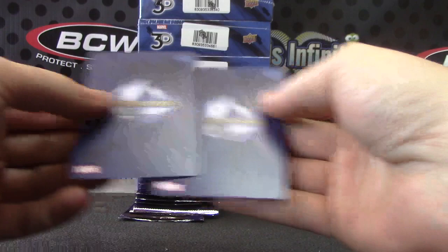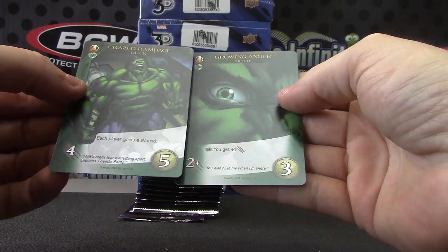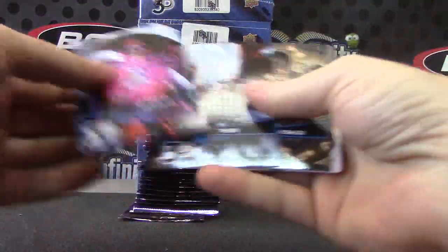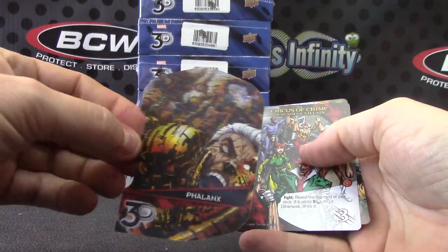Here's the game cards. You get plus one and some fingernail scratches. Each player gains a wound. There should be a one-on-one sketch. Oh, that's cool looking too. These are cool looking.